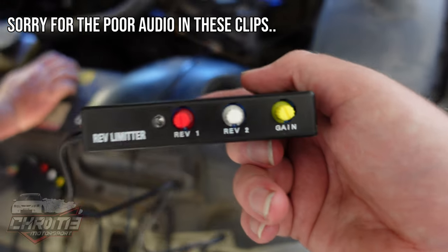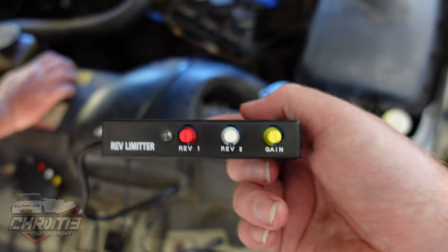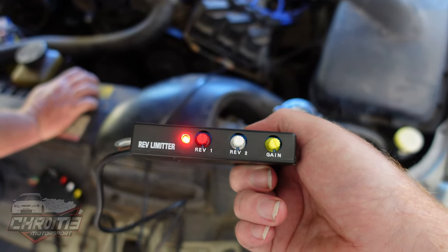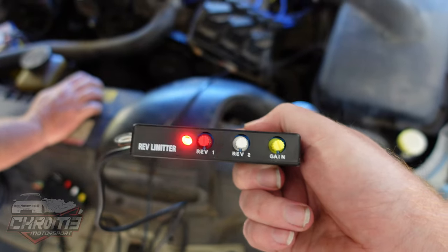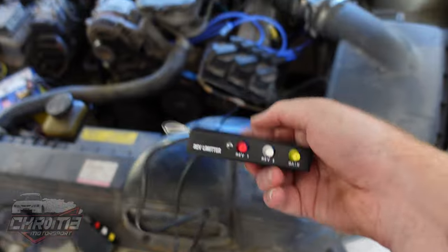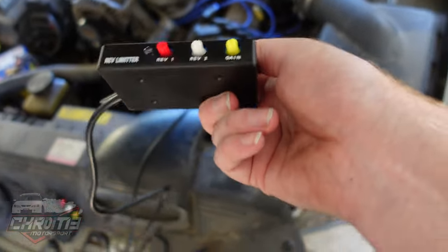We have the fake one wired up, set to zero and set to F. As you can see it's clearly picking up the RPM but it's not cutting spark at all. The fake one is actually not working at all, and it is wired correctly. We'll prove that by switching over to the real BR right now.